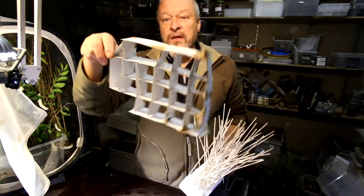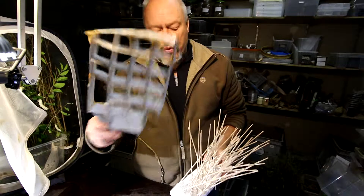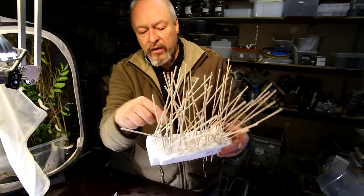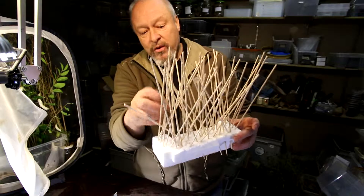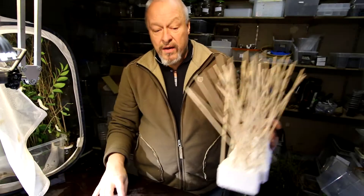You can make something like this with paper, cardboard, or you can do something like this with wood sticks, so they can go in and place the cocoon where they find it suitable to make it.